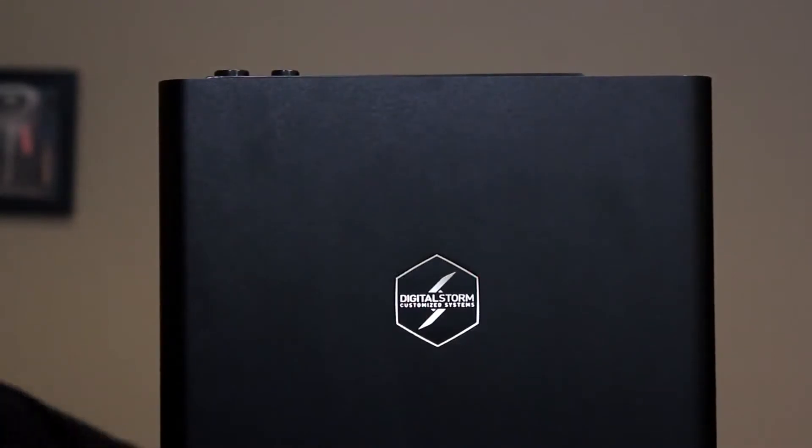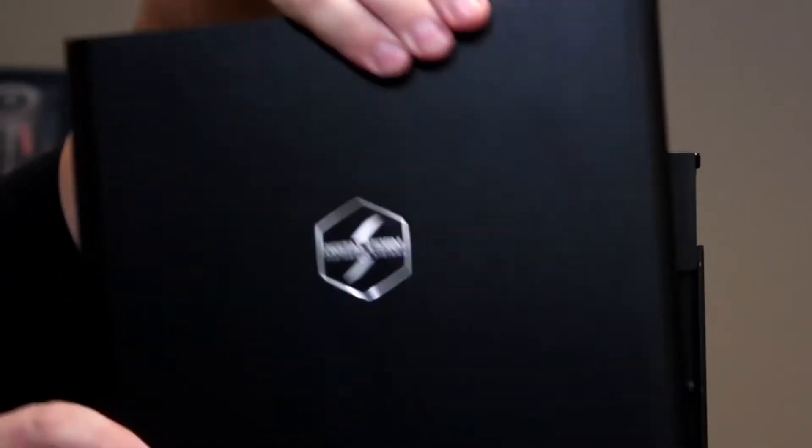There's one last feature I'd like to show you. This front panel easily comes off, and with this out of the way, we now have access on three sides of the system. So whether you're doing cleaning, maintenance, or upgrades on this computer, it's going to be a very easy system to work on and live with throughout the years.